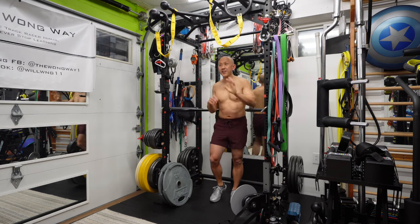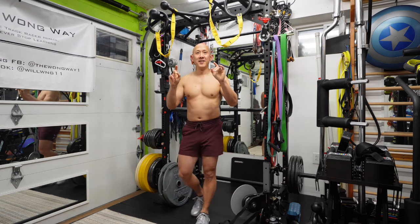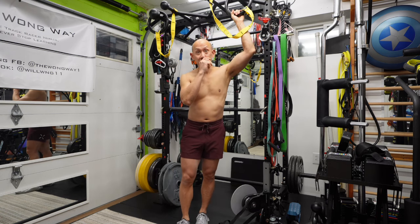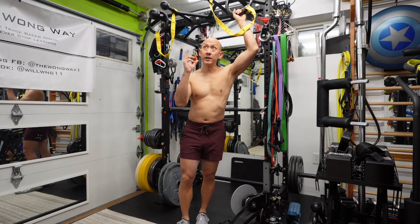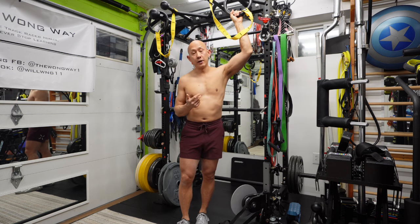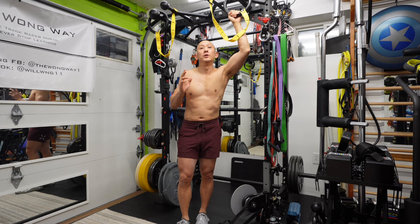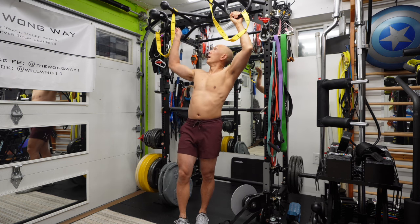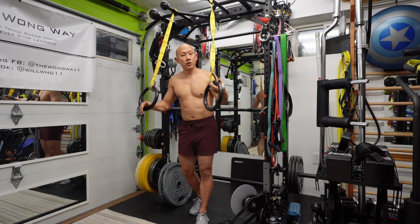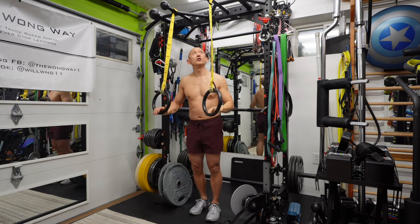I always thought that ring dips were the be-all end-all of dips because I never had them, so I never got to try them. When I got an opportunity to get rings, one of the first things I wanted to try — frankly one of the simplest exercises you can do — are ring dips. And what I found was: wow, they are really hard. When I started doing them, it was really, really challenging — living up to all the hype.